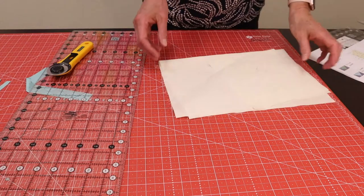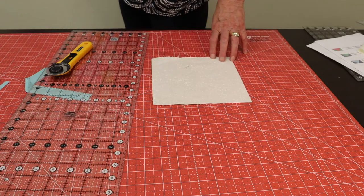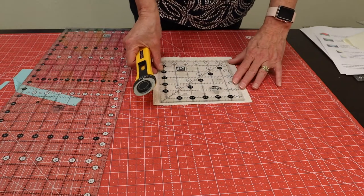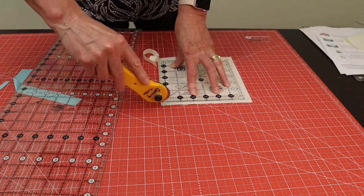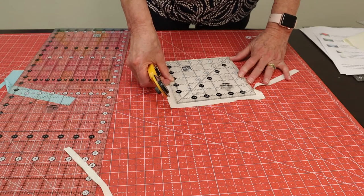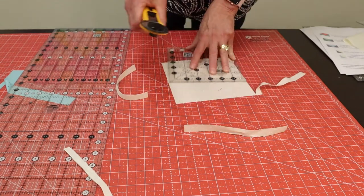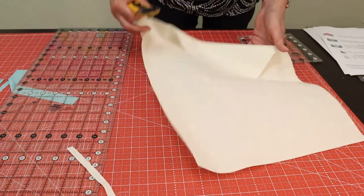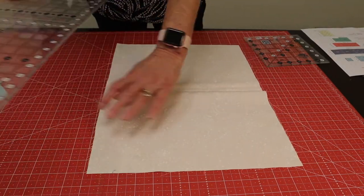Last but not least, we have two of the cream. We're going to start with the square piece — that's the center of the block, and it needs to be trimmed to six-and-a-half inches. If you have a six-and-a-half-inch ruler, you can just lay it down and go all the way around, or at least get two sides square, then flip it over, line your ruler right up on the bottom edge, and do the last two. Then I need two four-inch strips and a three-and-a-half-inch strip for all of the half square triangles. Lots of squares here.